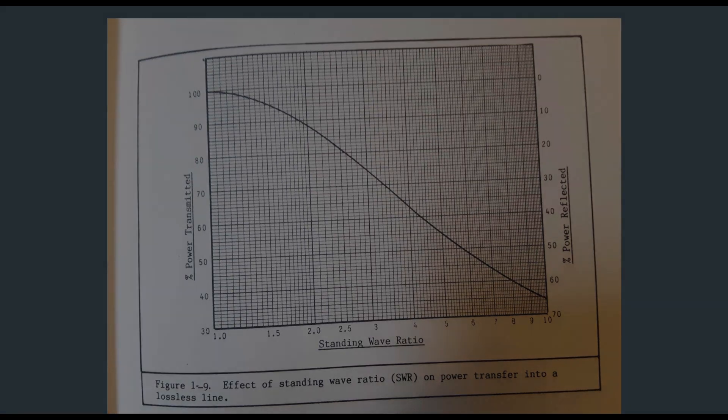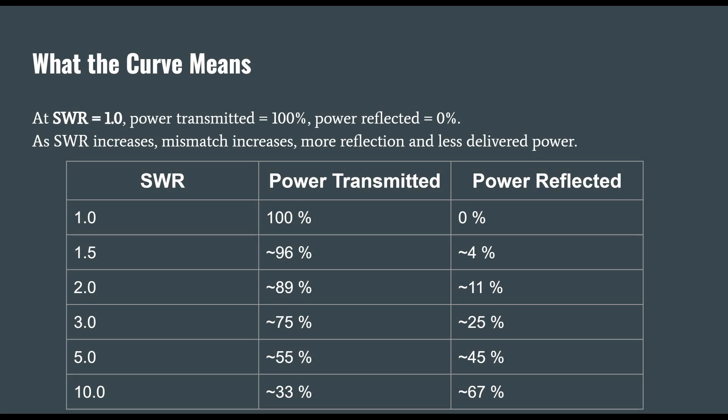How that goes out in space depends upon things like the geometry of your antenna, the height above ground — it goes in different directions, and that's called a radiation pattern. Here's a chart I put together based off of the diagram that explains that curve in more detail. At an SWR of 1.0, 100% of the power is transmitted and 0 is reflected.